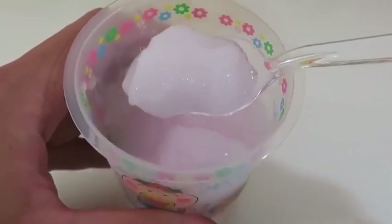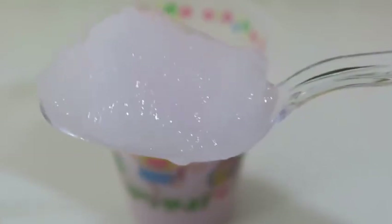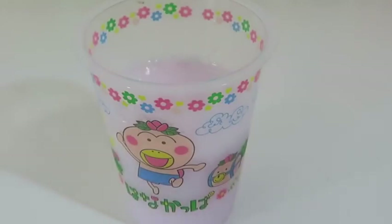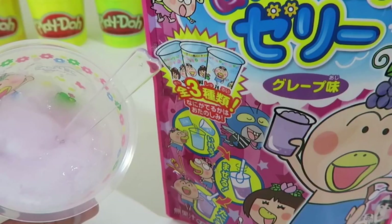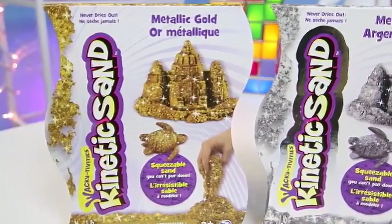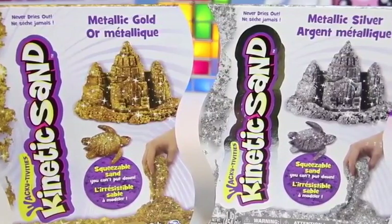You guys ready? Whoa! The liquid turned into some grape jelly! That's pretty cool! Let me dig in with my spoon! Time to do a taste test! Mmm! It's like a fizzy grape flavor! That's pretty good!